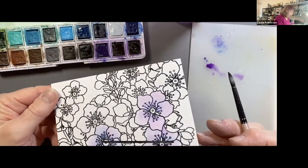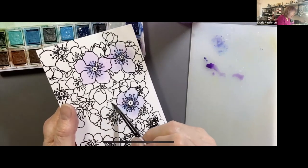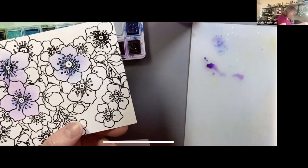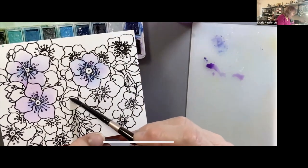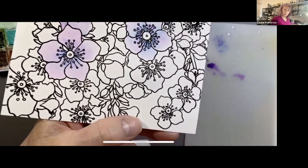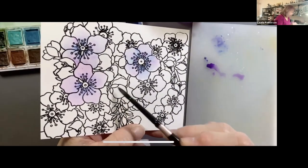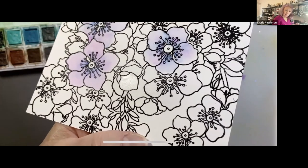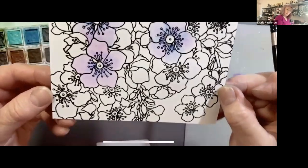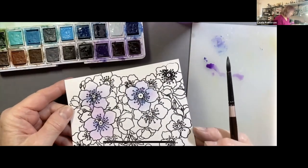I'm constantly turning my head sideways or turning the paper so I can see how wet it is. For example, I don't want my petal so wet that it's dripping — I'd just take my brush and take some of that water out. I don't want it so wet that when I tip the paper the paint starts running down the page, although the embossing powder helps contain that.